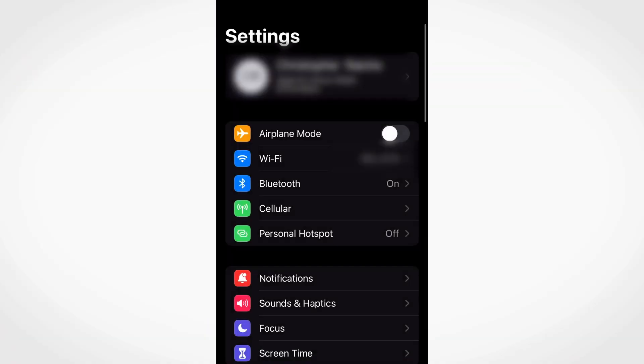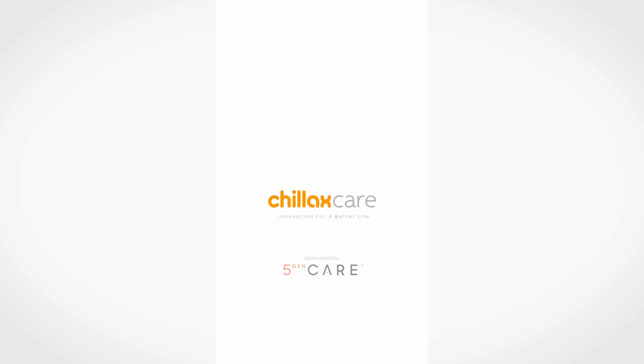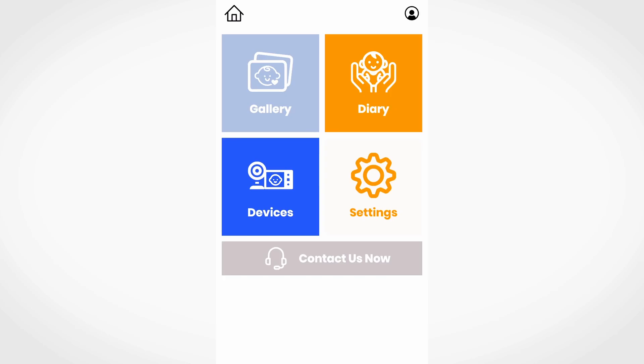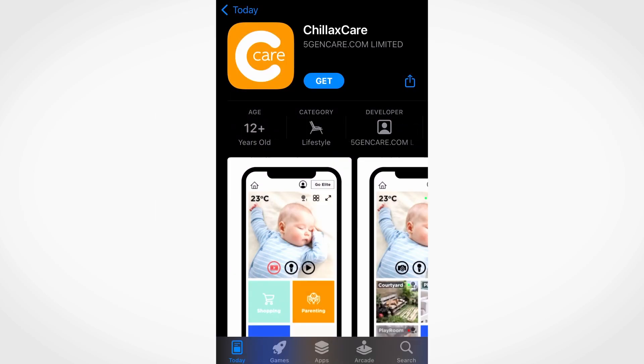To set up a camera using a smart device, first ensure your mobile device is connected to your Wi-Fi network and you have the Chillax Care app installed. If not, scan the QR code with your smart device and download the Chillax Care app from the Google Play Store or the App Store.